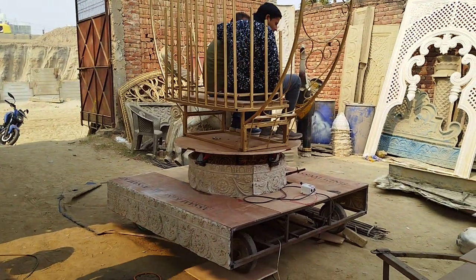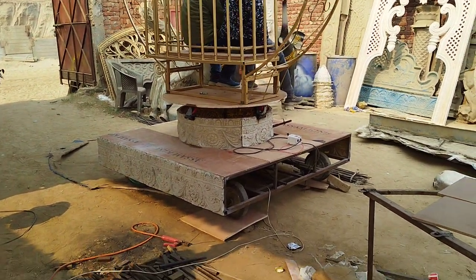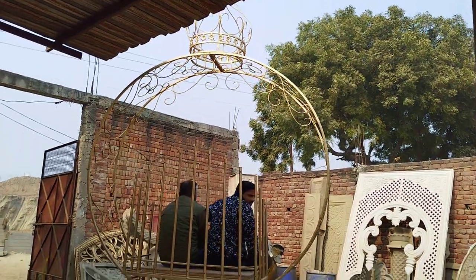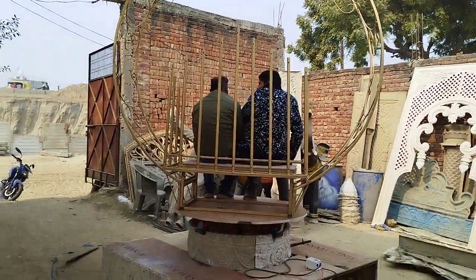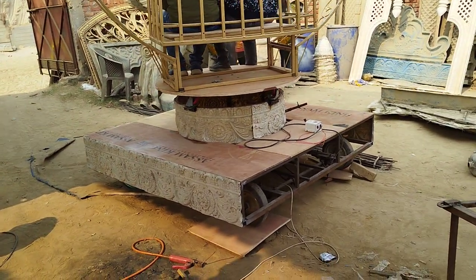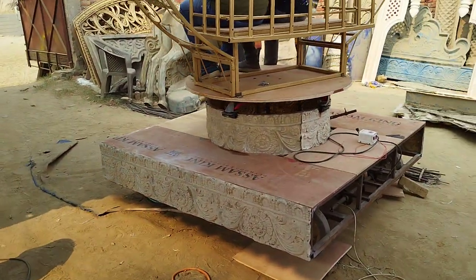Hey friends, this is my ring piece and this is the trolley-pulley customized. As you can see the size of this ring. This is my motorized trolley. This is my gear motor.